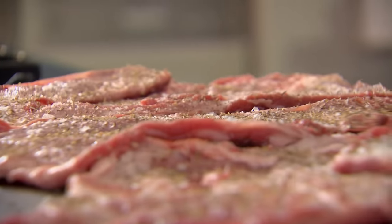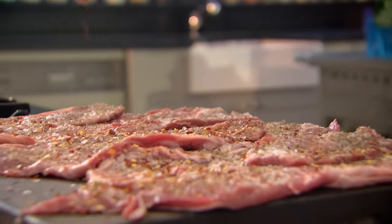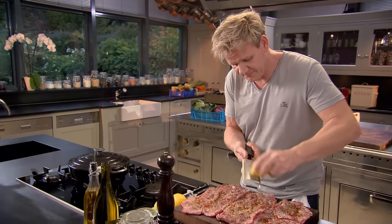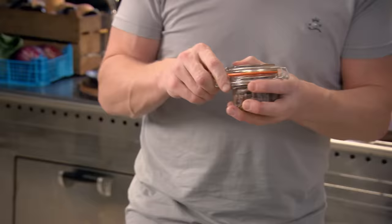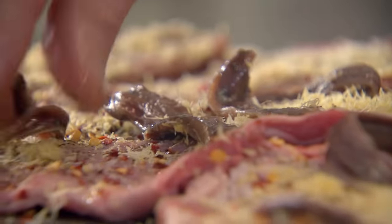I'm going to season the breasts with some dried oregano. Bit of heat in there — some chilli flakes. Lemon zest. Put some amazing salty anchovies in there now. They almost melt inside the lamb, so the balance of flavours work beautifully.